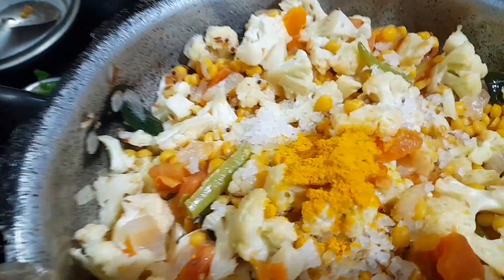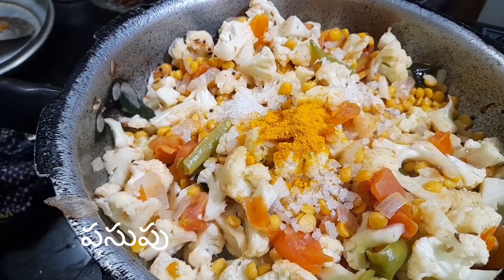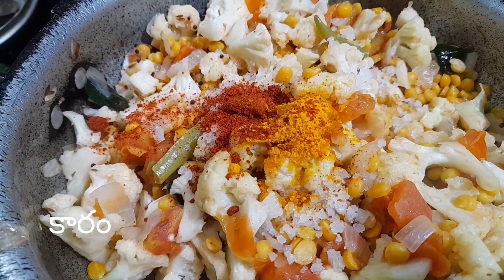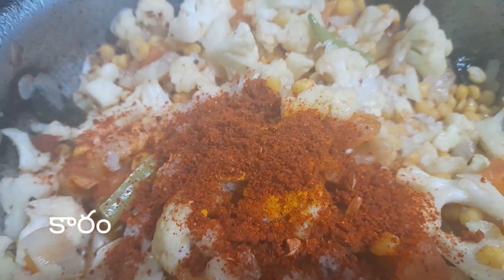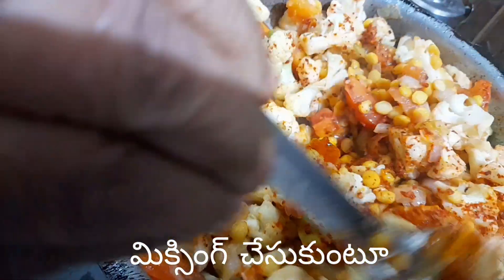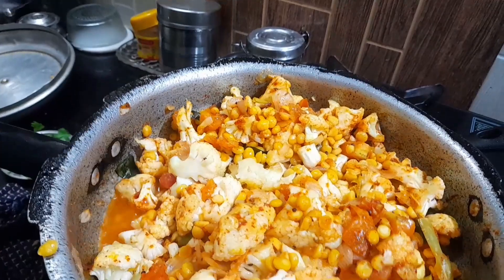Then we have two spoons. We have to break it down like this. We need some salt.